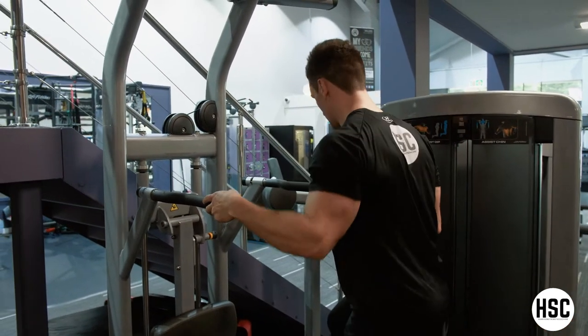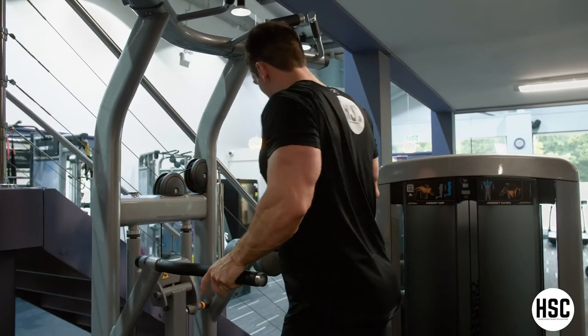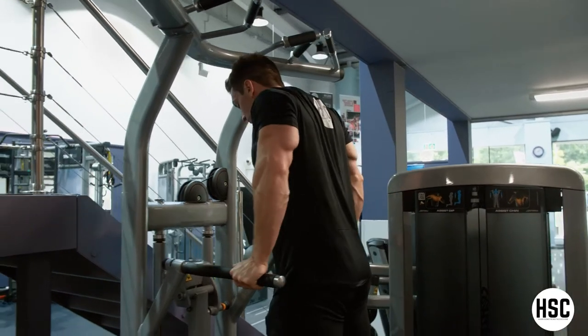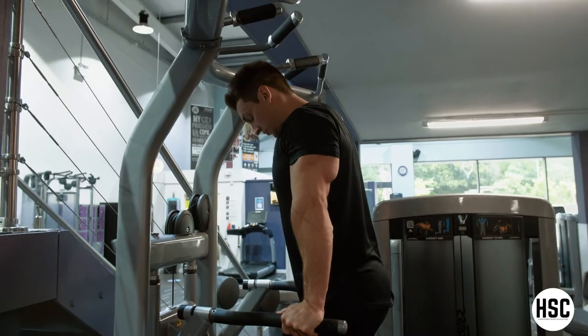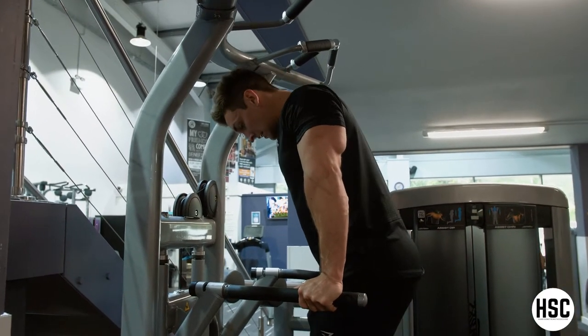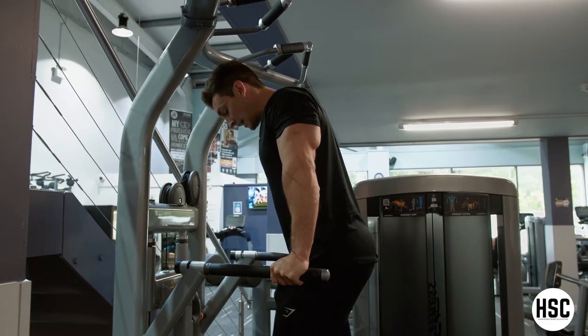Setup wise, ideally you want to start with your body positioned above the bar, not below it, keeping your hands in a nice comfortable position. You start from the top of the exercise with a slight angle from your torso. Chin wants to remain tucked down towards the chest. Slight lean from the hips, so my body's not in a completely straight line, which is going to be a little bit easier on my shoulders.